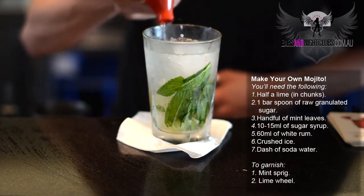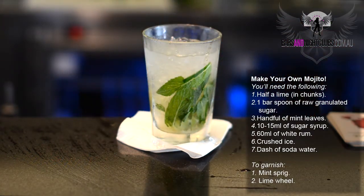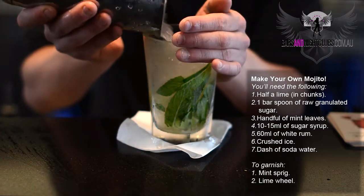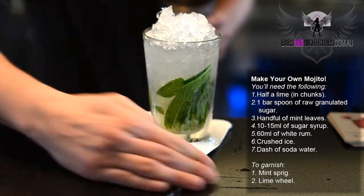A splash of soda water. And we'll top with crushed ice again, just to finish it off.